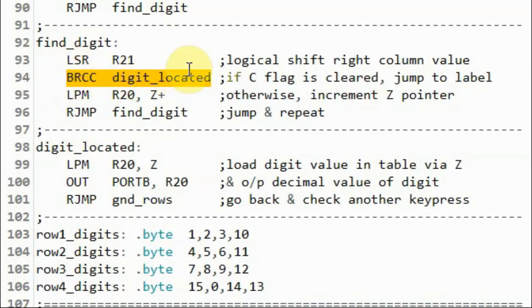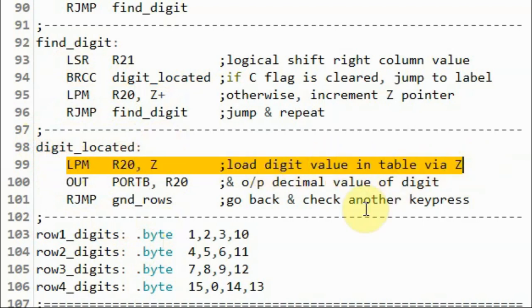Once a digit is located, we jump to the found label and copy the digit value in the lookup table pointed by Z into register R20.